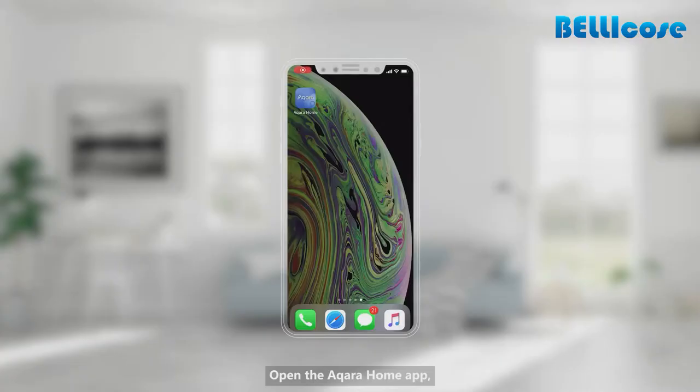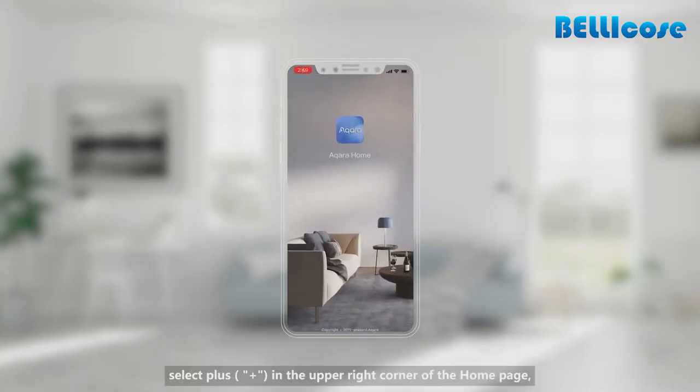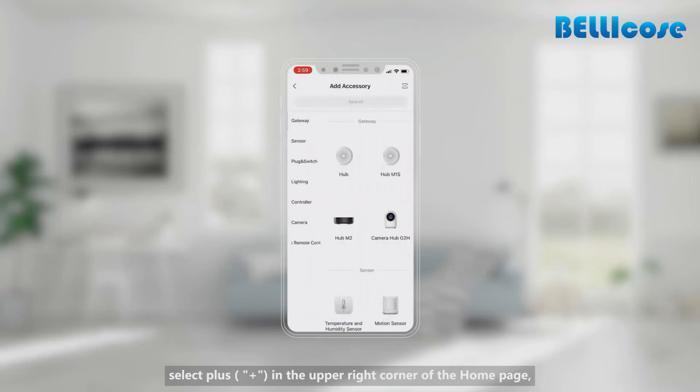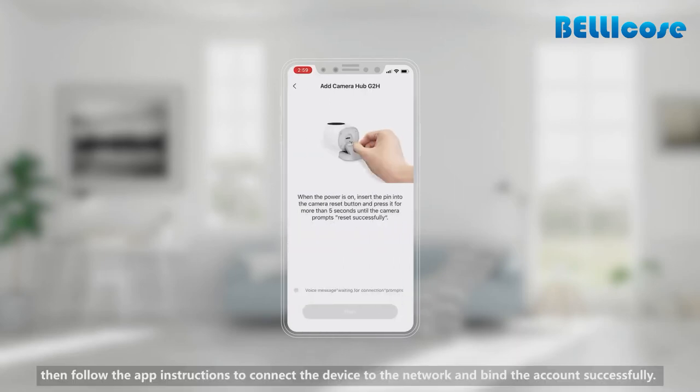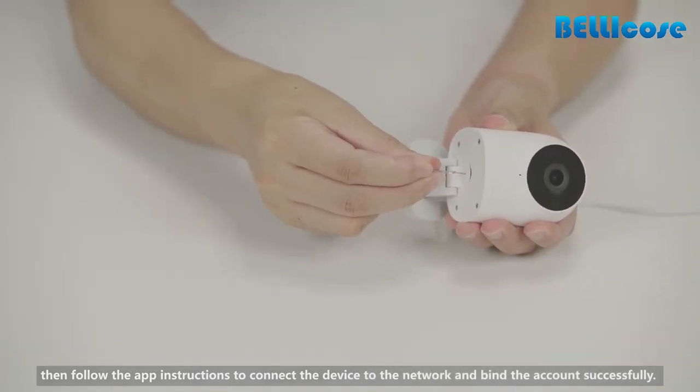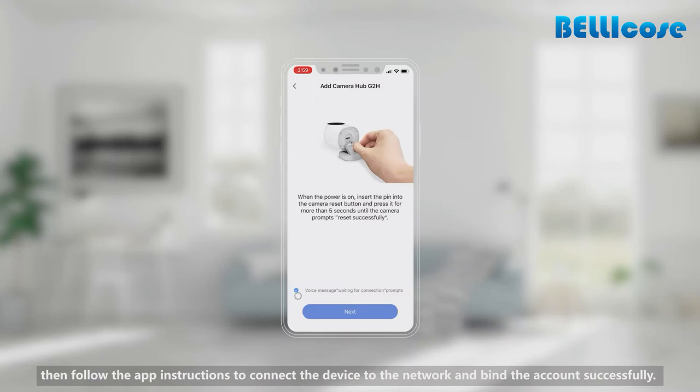Adding the Aqara Camera Hub G2H: Open the Aqara Home app, select plus in the upper right corner of the home page, enter the add accessories page, select Camera Hub G2H, then follow the app instructions to connect the device to the network and bind the account successfully.